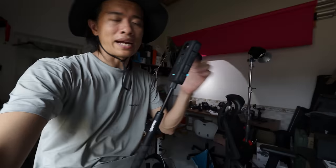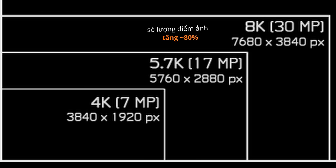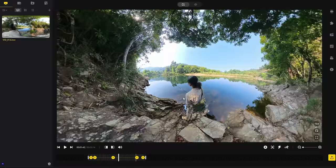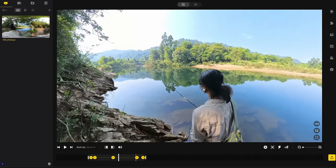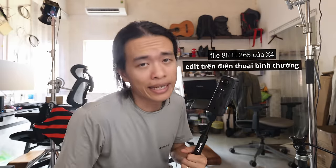Hai năm trước ra mắt X3 và bây giờ năm 2024 chúng ta có X4, quay được 8K. Số lượng điểm ảnh tăng gần 80% so với 5.7K — độ phân giải cao nhất của những cam 360 trước như Nic 3 hay GoPro Max. Độ phân giải cao thì khi reframe về lấy khung sẽ nét hơn rất nhiều, và file 8K H.265 này vẫn có thể edit được trên điện thoại bình thường.